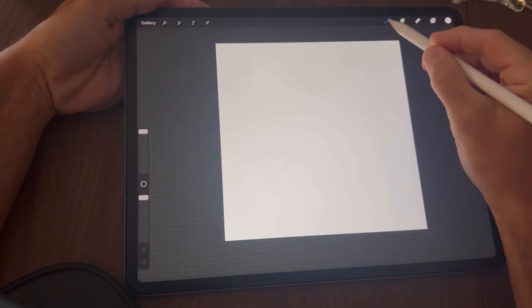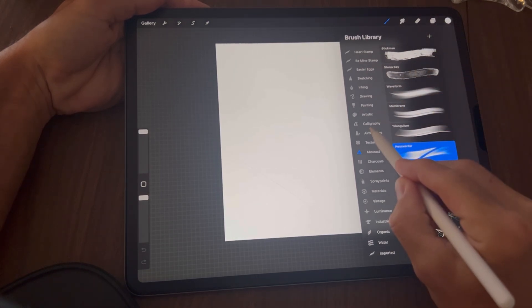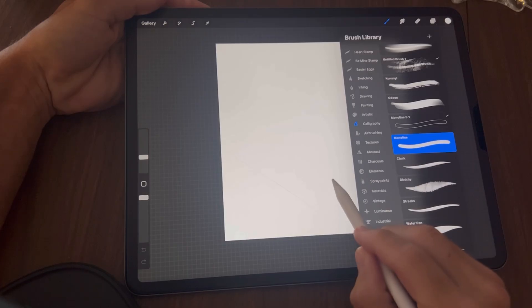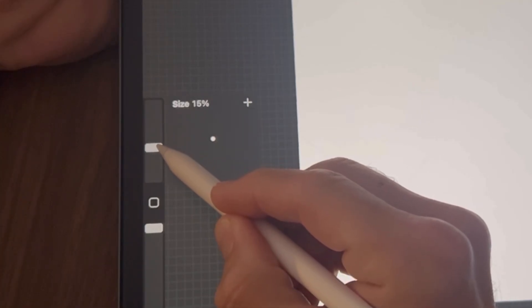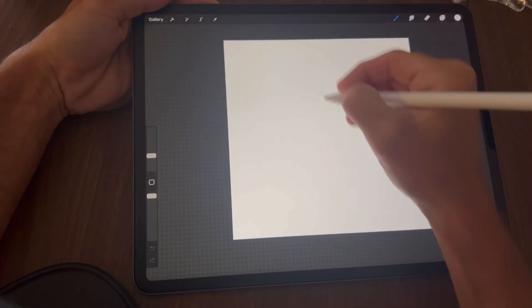Next, tap on your brush icon and scroll down to where it says Calligraphy. Tap that and we're going to be using the Monoline brush. I'm going to resize my brush to about 10 on this one.